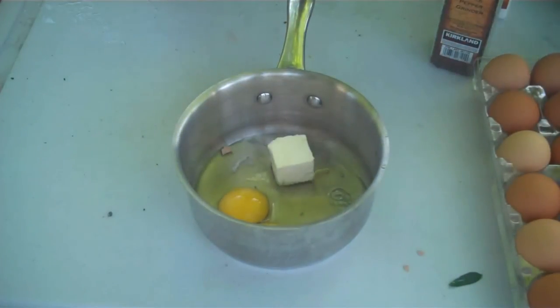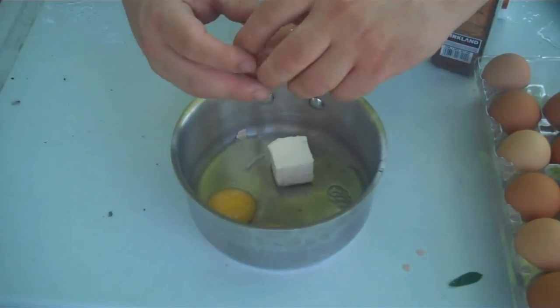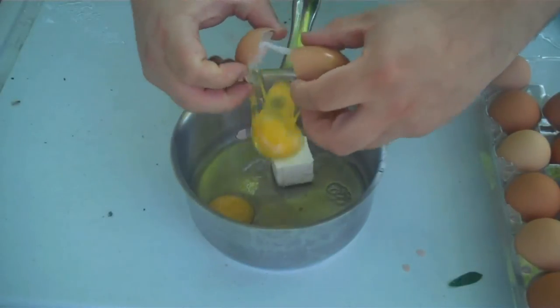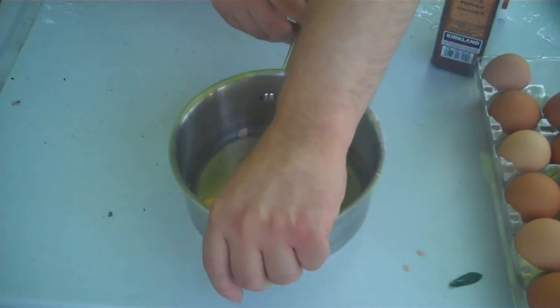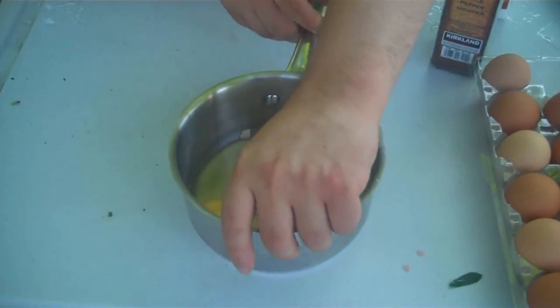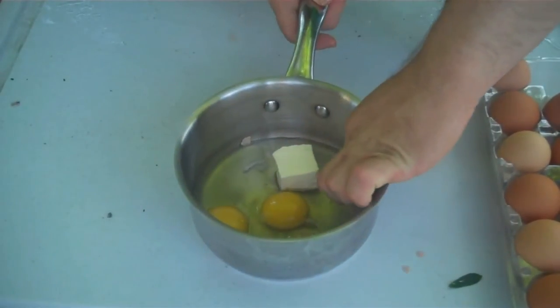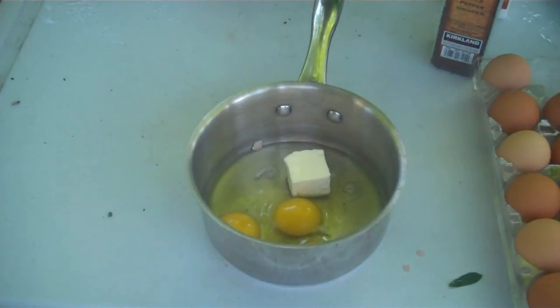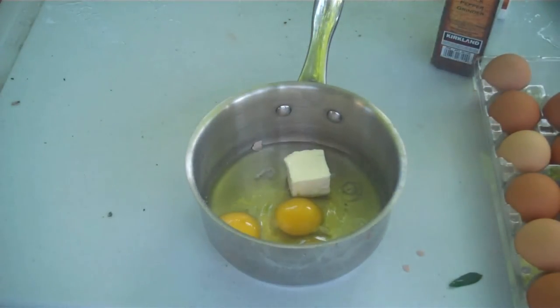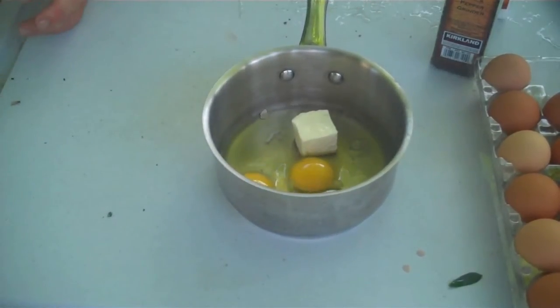Don't throw the egg in carelessly — try to keep the shells out. But if you mess up and get a bit of shell in there, just put your hands in and grab the little bits. You're not going to die by touching raw egg, and eggshells haven't killed anyone.